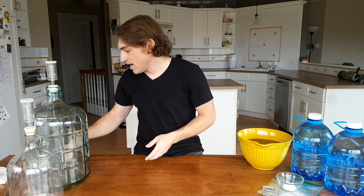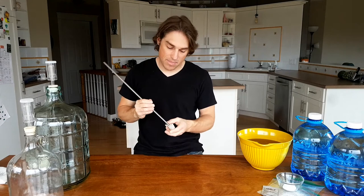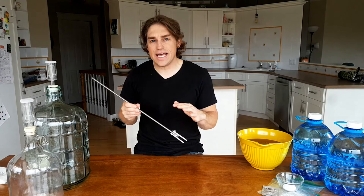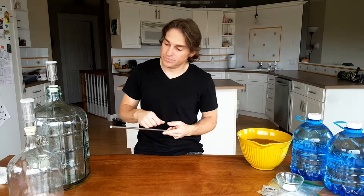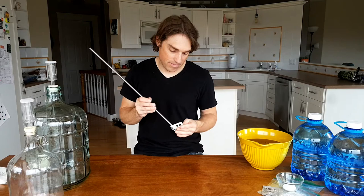I also have a stir stick — with a small carboy you can just shake it to mix the honey, but with something bigger like this it's heavy, so the stir stick will fit inside and stir it up. There's also something called degassing. The recipe I'm following says that in the first seven days I'm supposed to degas the must twice a day. Degassing releases the CO2 that is dissolved inside the must, and that's supposed to help the fermentation along. I'll be using the degassing wand twice a day for the first week.